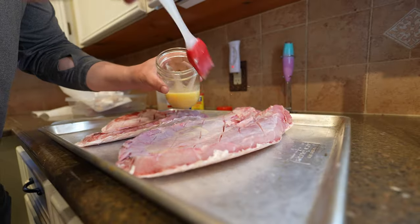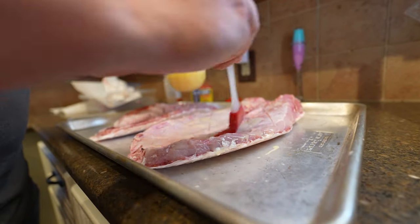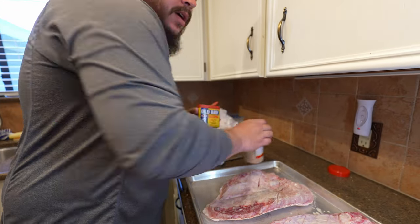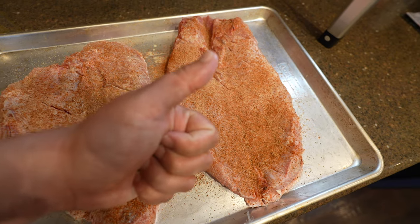We've got this melted garlic butter and we're going to get it all in this fish. Then we're going to use some good old-fashioned Old Bay seasoning and some garlic powder. They're nice and seasoned now, so we're going to put them on the smoker.